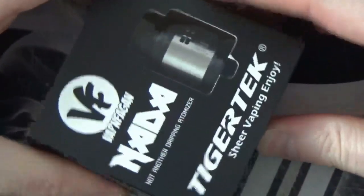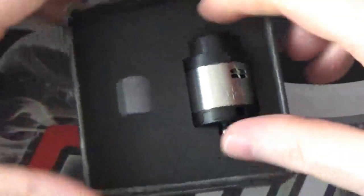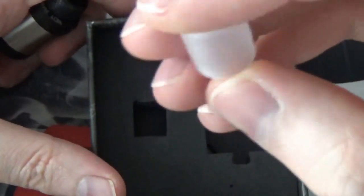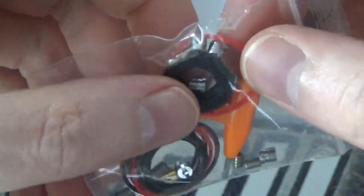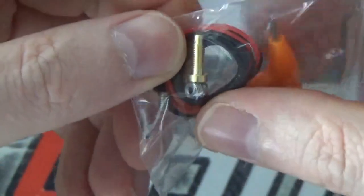If we open up the box itself and have a look on the inside, we do get the RDA itself, a frosted narrow bore drip tip, and then underneath we do get a bag of goodies. In that bag you've got a tri-tool, your 510 drip tip adapter, various different seals and screws, and a gold plated squonk pin as well should you wish to use it.